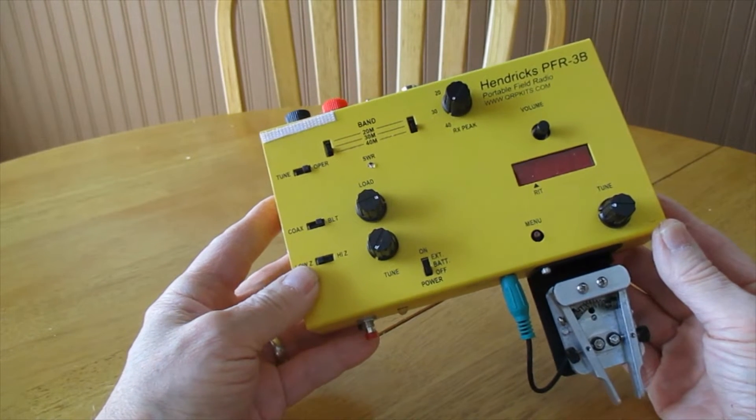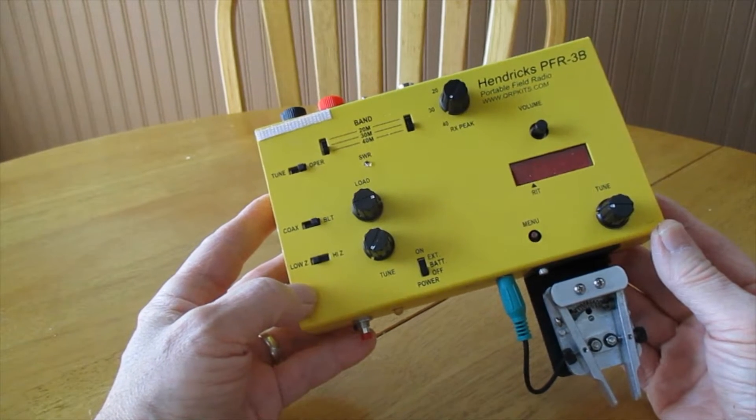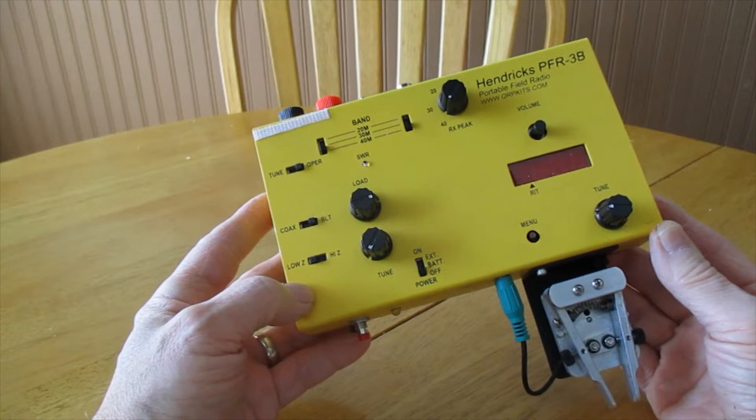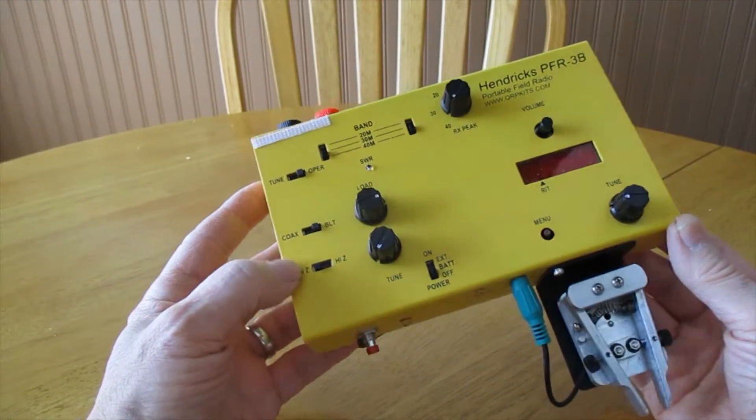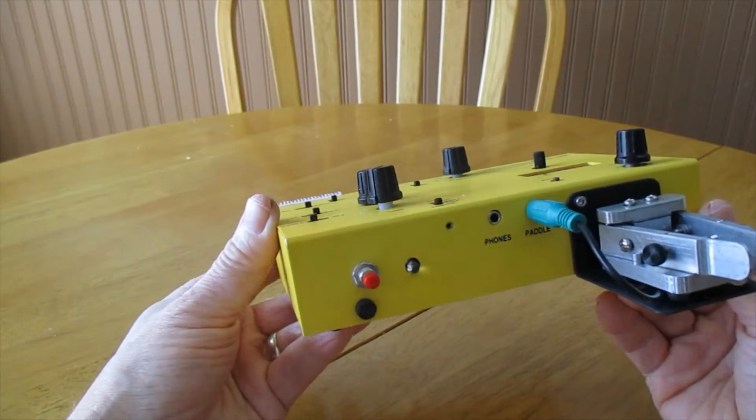Hello folks, Stan here, WB2LQF. Here's my little PFR3B, my newest acquisition. It's a very nice little radio.